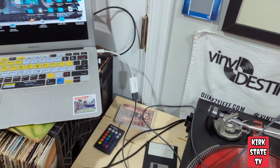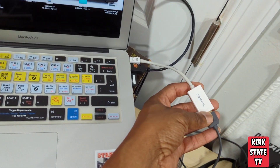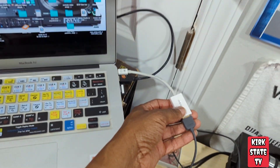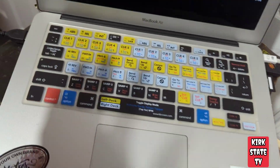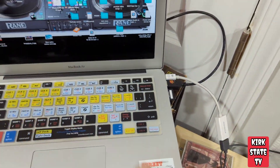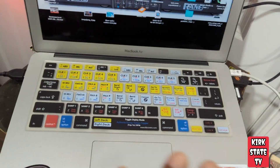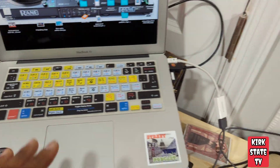I got this dongle from Best Buy, but me and Best Buy are not friends no more, so I'm going to send you a link from Amazon to get this. It's real simple — plug and play with all the MacBook stuff. All you got to do is plug it in. You don't have to download software and drivers or anything like that.